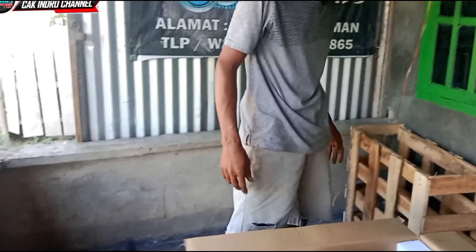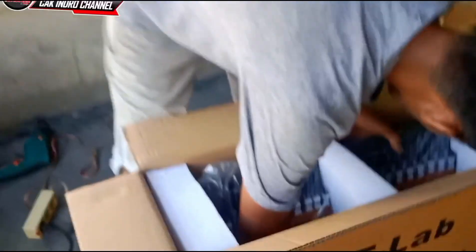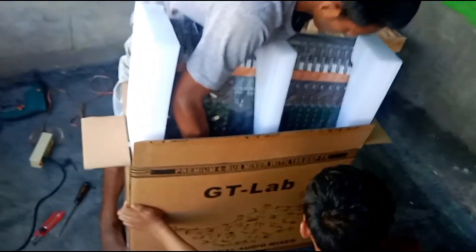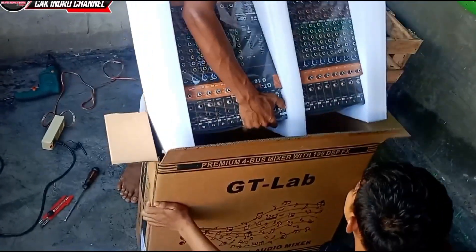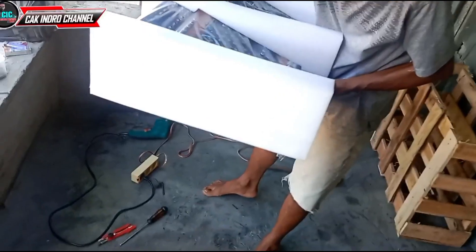Coba kita ambil apa ya teman-teman. Kita tarik terlebih dahulu. Berat juga teman-temannya. Berat teman-teman. Coba lihat, cek dalamnya ada apa. Dalamnya ada ini, ambil.